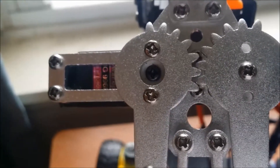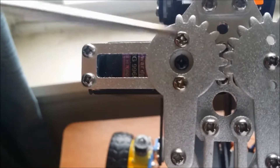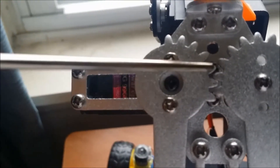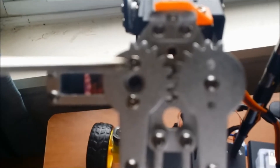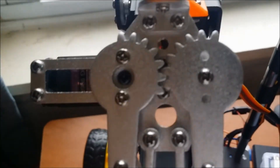This servo is connected with these two screws and the thread should be placed like this. First, you power up the servo, then see the starting position, and then you attach these two screws.